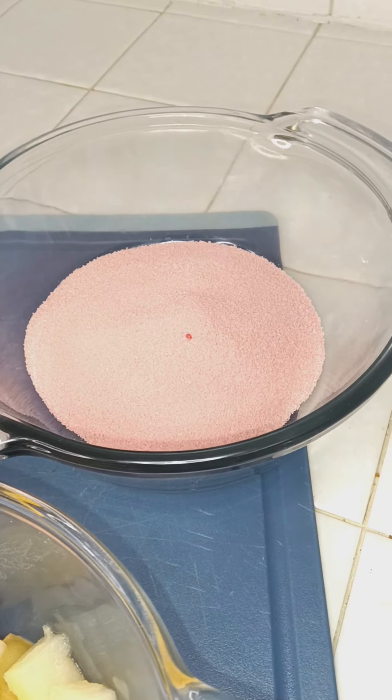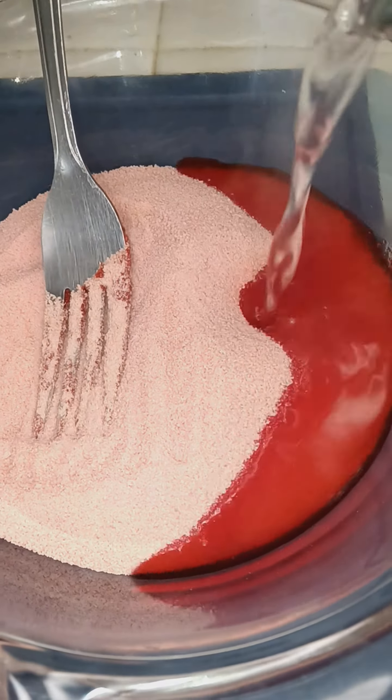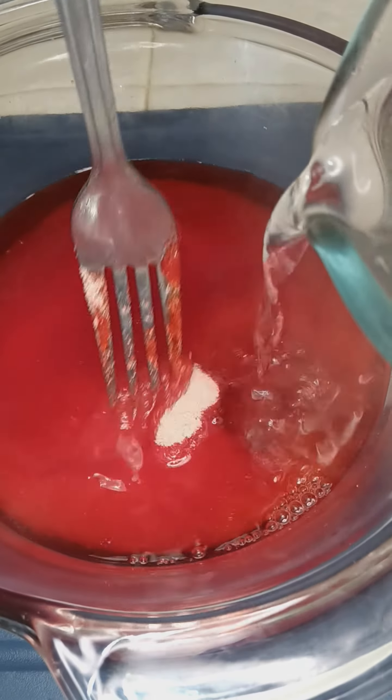Careful of that water, it's so hot right there. Alright Legos, first time making jello. It's hot water.